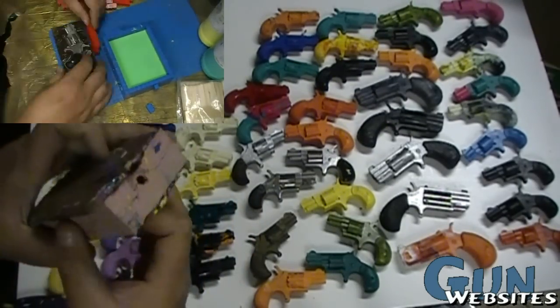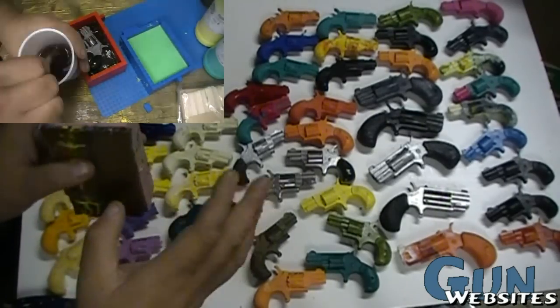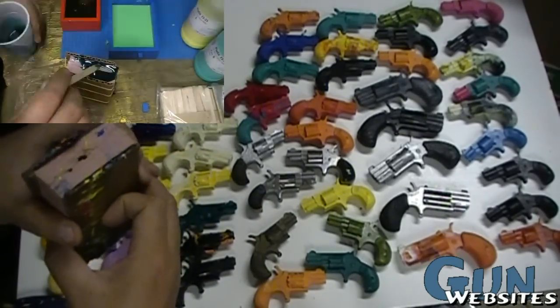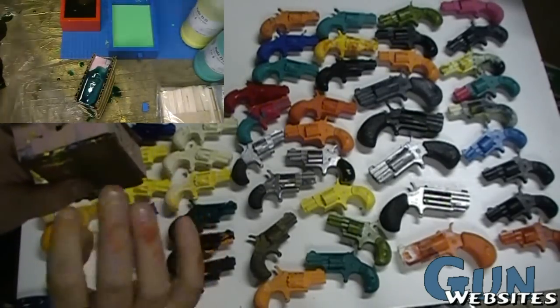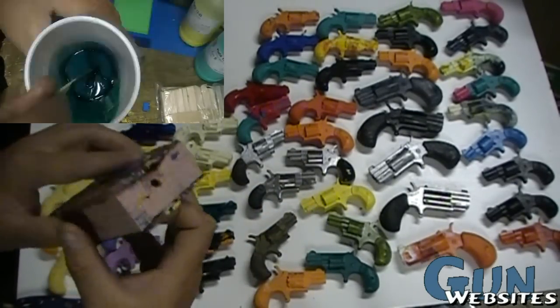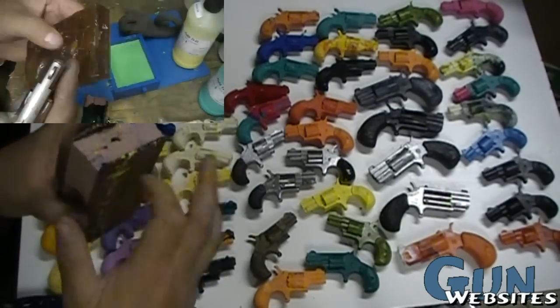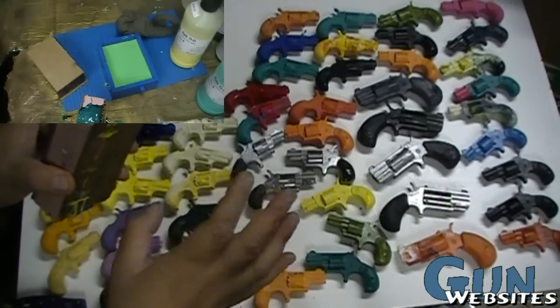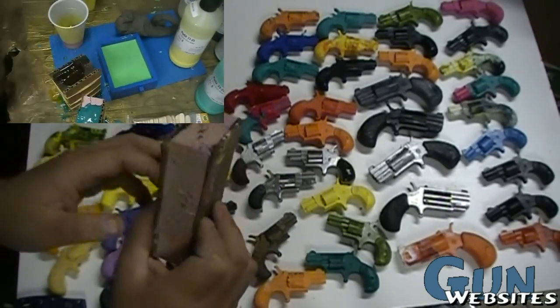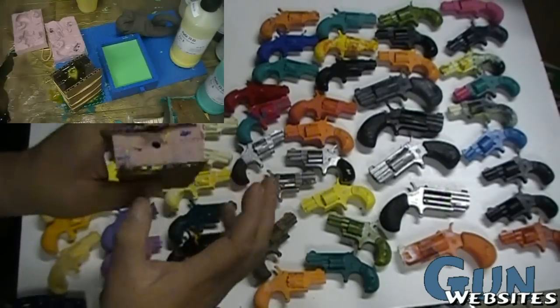We then mix up some of this two-part foam rubber — it mixes at room temperature, there's no chemical odor, it's real easy to deal with. Once it's mixed up you pour it on top of the first half of the firearm, give it some time to set. Depending on what type you use, setting time can be anywhere from half an hour to a couple of hours.